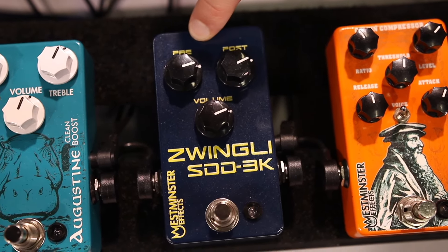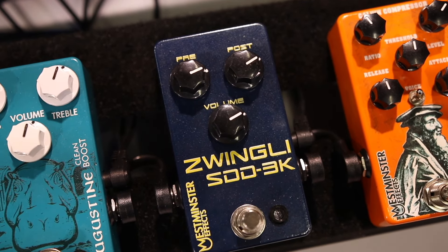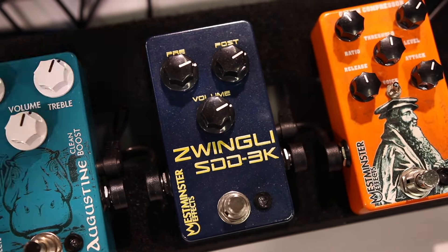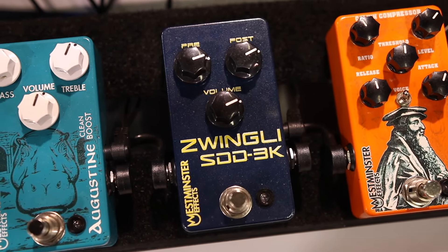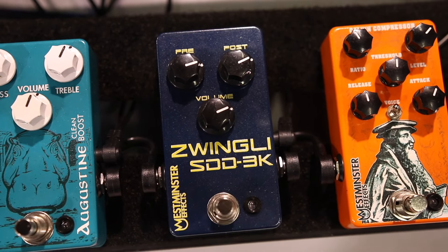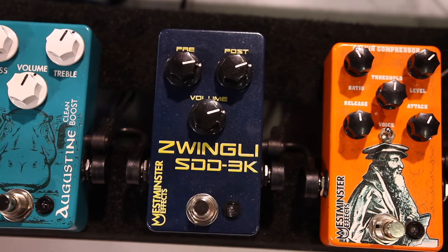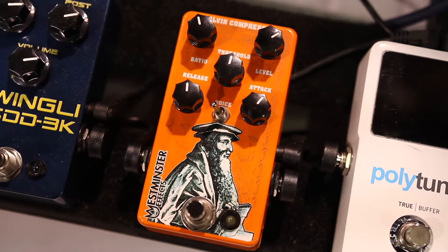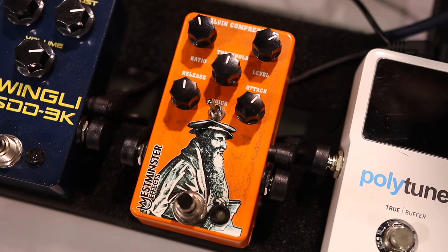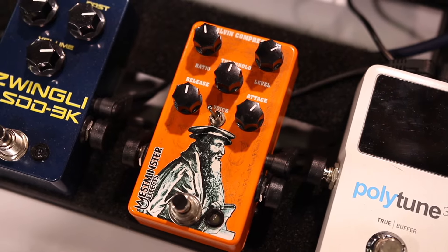The Zwingli STD-3K is the preamp section of a Korg STD-3000. Use it as an always-on sweetener preamp, as a boost, or as an edge-of-breakup kind of overdrive. Moving along, we've got the Calvin Compressor — it's versatile and sounds really good on bass, guitar, humbuckers, or single coil. It's just a lot of fun.